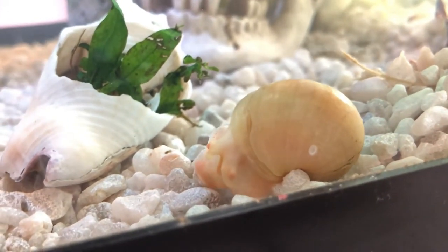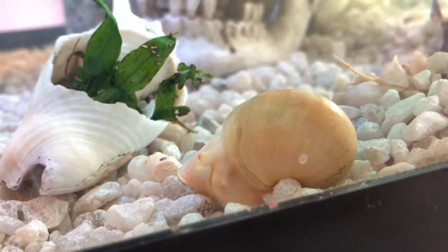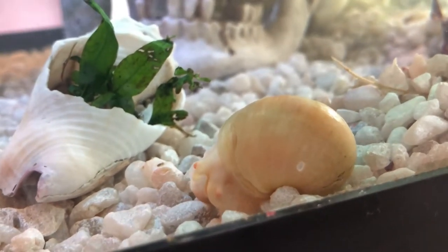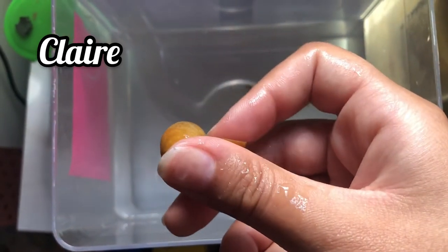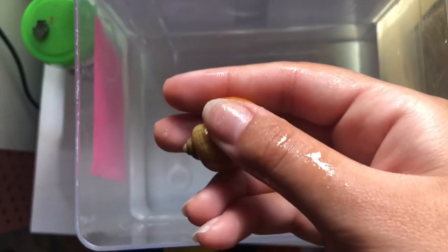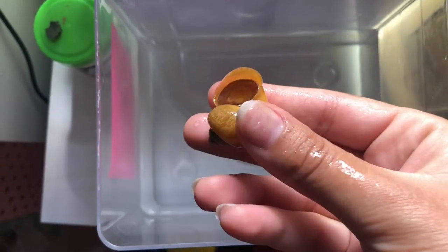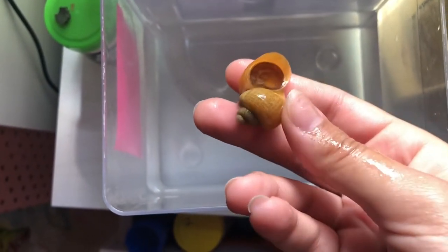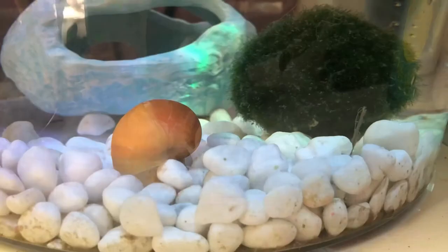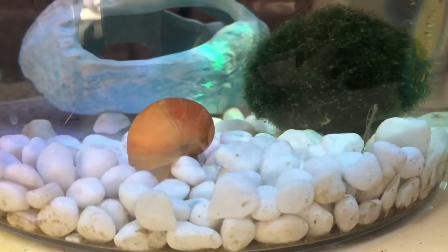We'll come back to her later, but for now we're gonna learn how to tell when a snail dies. This is Claire. She hadn't been moving and I was worried she was dead. To check if a snail's dead, you gently press on their body inside the shell and see if it retracts. She wasn't retracting like usual, so I decided to do a second check by putting her back in her tank and seeing if she would move.